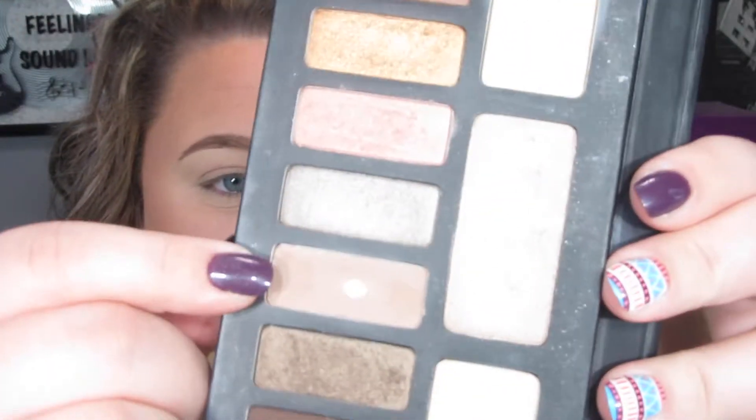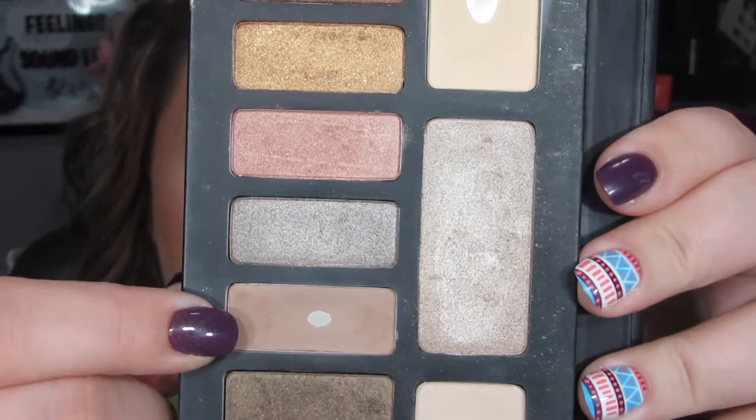I'm going to take this shade from the Kat Von D palette called Killing Jar and put that into my crease for the transition shade. I'm going to use this LA Colors Professional Eyeshadow Blending Brush — I really like this brush — and put it right up in my transition area. This is going to help all the other colors blend out later. I'm taking it almost all the way up to the brow bone.